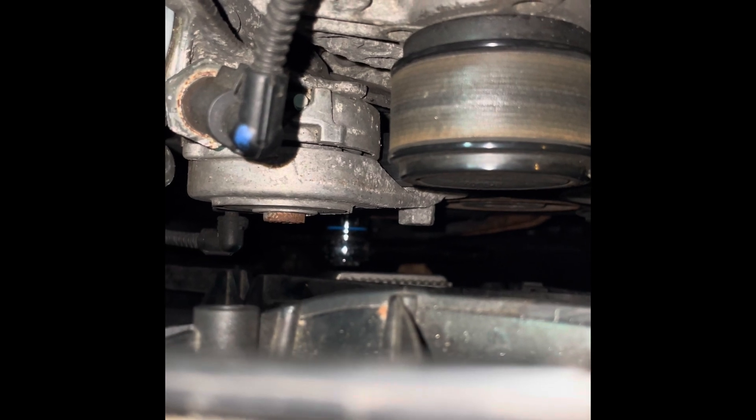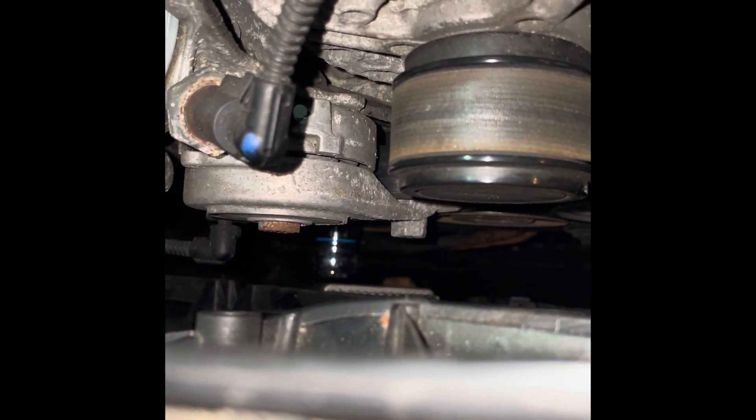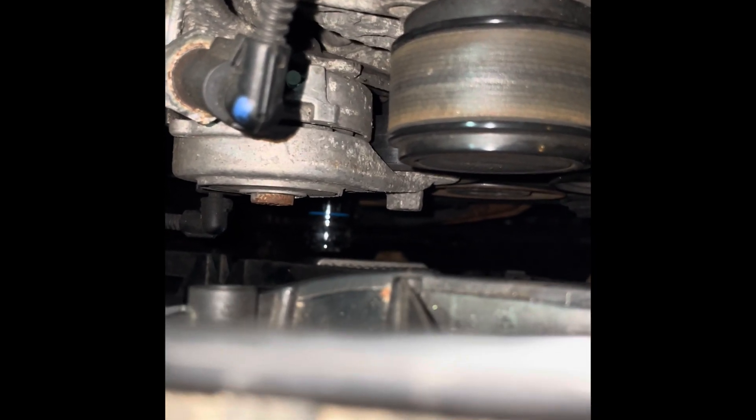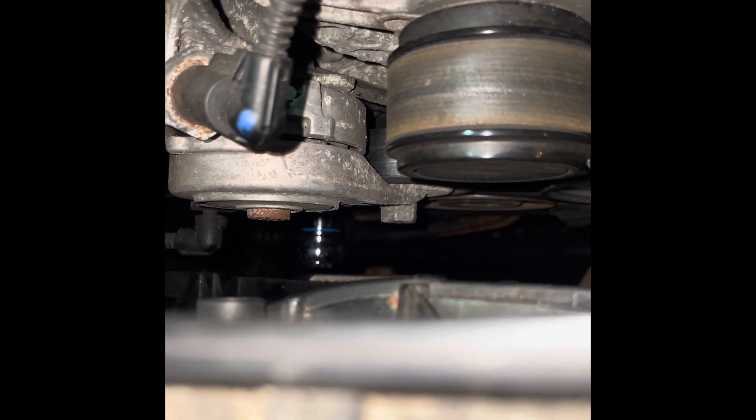I tried using that one from the top, but if it falls down it's hard to get it back. So it's easier to go under the car and do the work from there. Once you go under there, there is a plastic cover you have to unscrew and take down, and then you can access the crank from underneath.